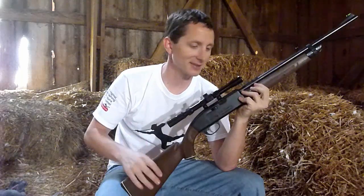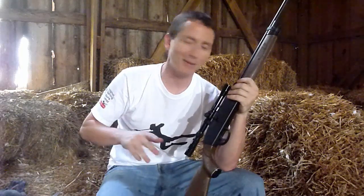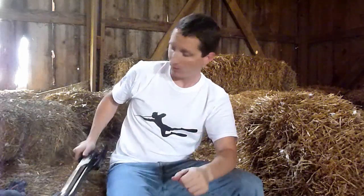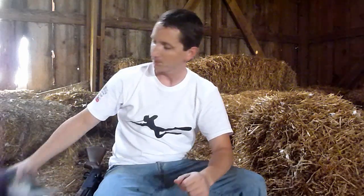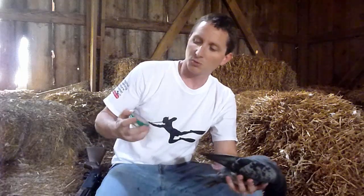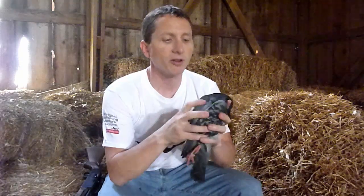I did get to test the gun out as a hunter today. Put the smack down on the starlings and the sparrows at 20 yards. I did want to test it out on something bigger, so I took a shot at one pigeon. It's a full-grown bird, and I hit him square in the chest. This was with the Crossman Copperhead Pointed Pellets, the ones that proved the most accurate. He got hit square in the chest and he dropped like a rock — instant death.